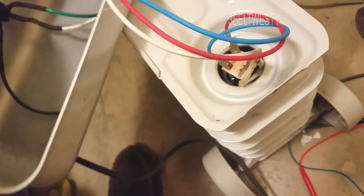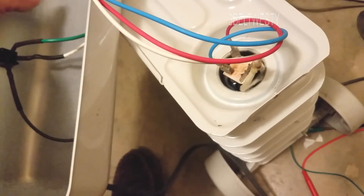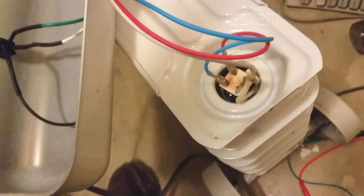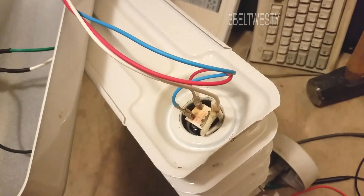I'm going to buzz it out to see what's going on. I suspect if it's like other heaters I've owned, it's the thermal fuse. Let me get the meter up and we'll check it real quick.